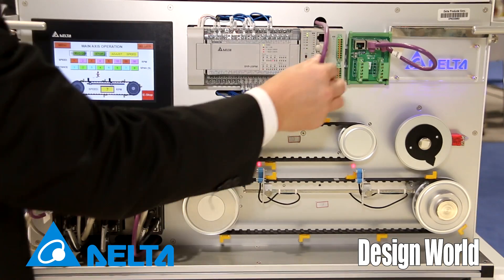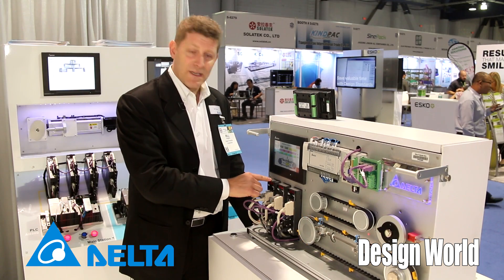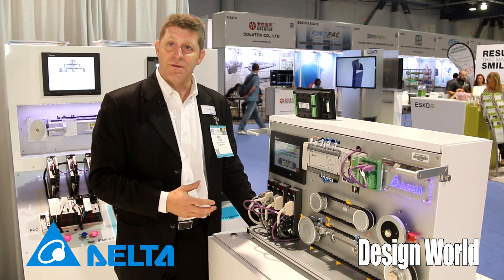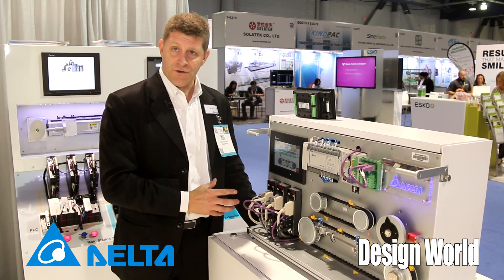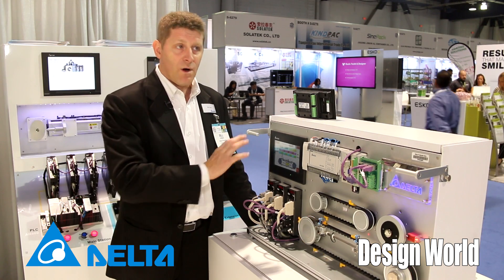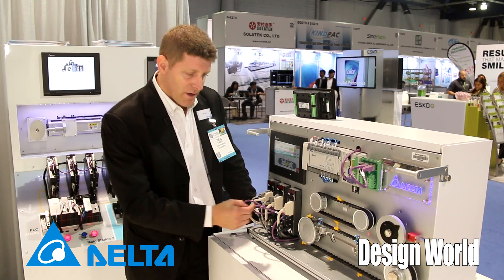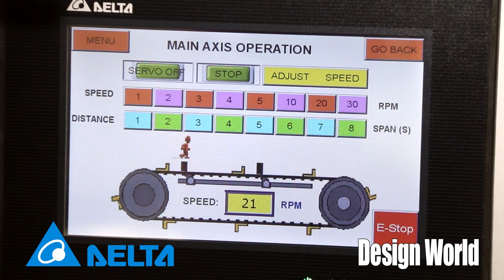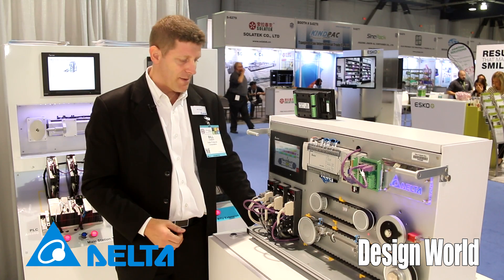You see some PLCs up here but I'm actually going to unplug the network connection just to prove to you that all this control is being done by the servos — and that's the key thing we're trying to show here. That's what's unique about Delta: for a standalone type machine we do all the control built into the servo, where there's no other PLC or upper control included in the system. So we're able to do a linear flying shear application like this and run it faster — you can actually see it running simultaneously with a rotary knife type application.